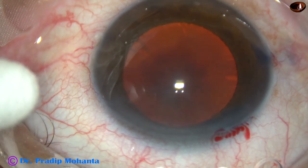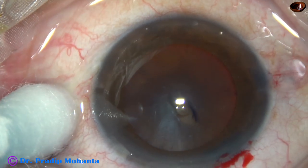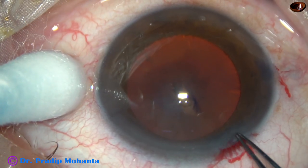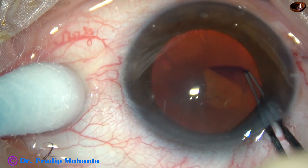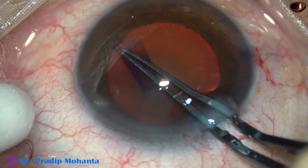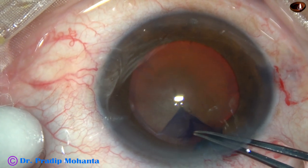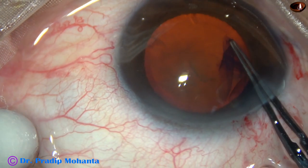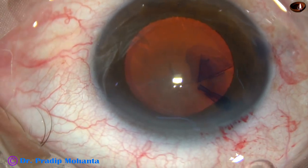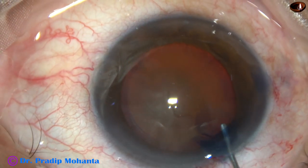Now, capsulorhexis. A 26-gauge bent needle is taken. The anterior capsule is incised and a large capsular tag is raised. I use utata forceps, hold this tag, and go anti-clockwise. I lift the anterior lip of the main incision so that leakage of visco is minimized. To get a large rhexis, I go almost along the margin of the pupil, and this has been a rhexis of about 6 mm size.